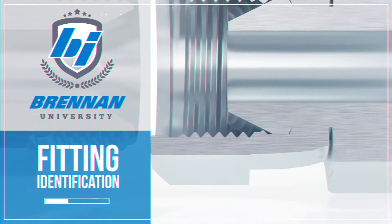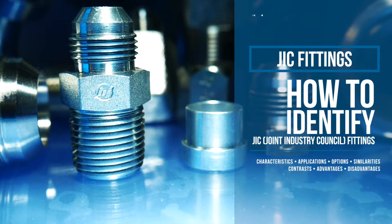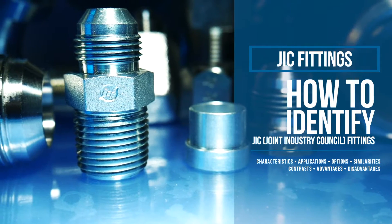Welcome to Brennan University. In this episode, we'll cover the characteristics, applications, and advantages of JIC fittings.